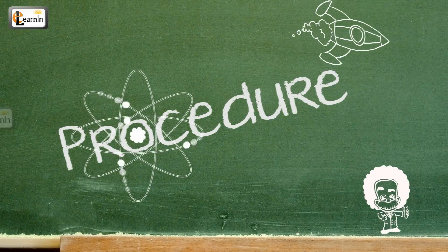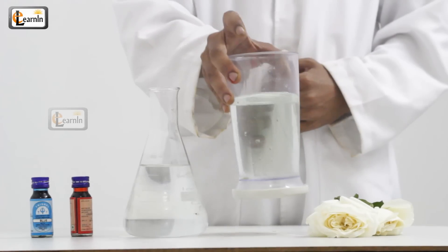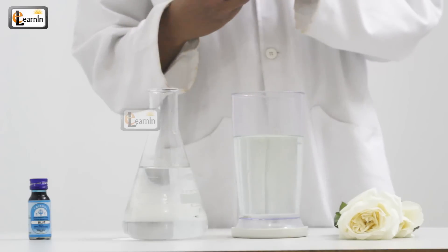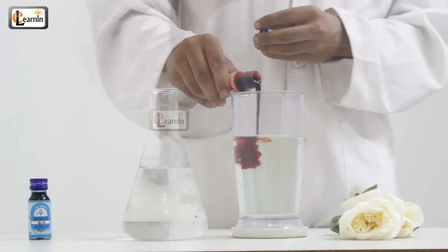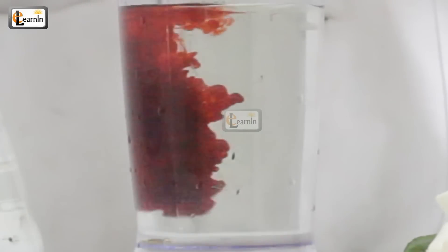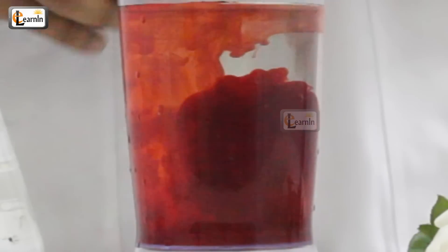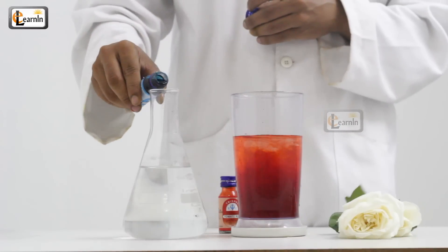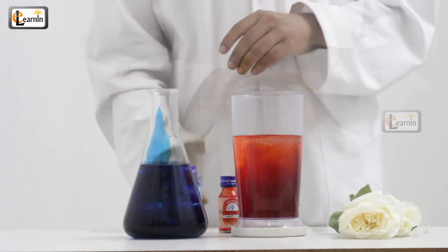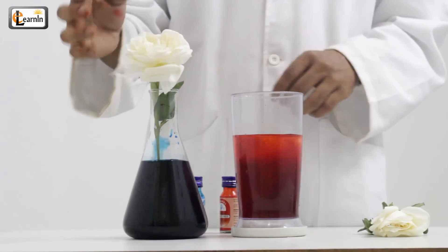Let's begin. First, take the jar of water and mix some food coloring — whichever color you choose — and stir it in well. Make sure that the entire color is dissolved in the water. Dip the white flowers and leave them in a well-lit room for four to six hours.